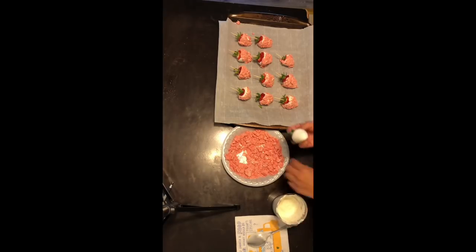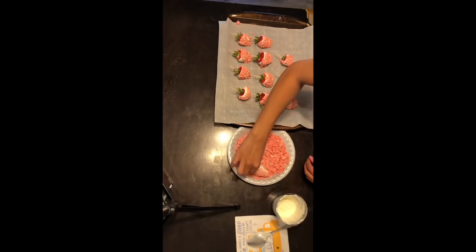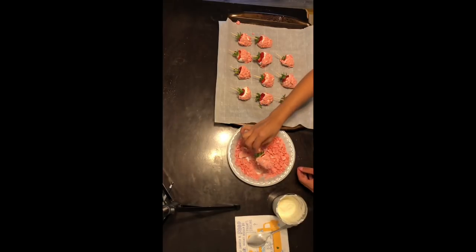When you're done with that process, what you're going to want to do is put the strawberries in the fridge for at least 15 to 20 minutes so that the chocolate can harden.